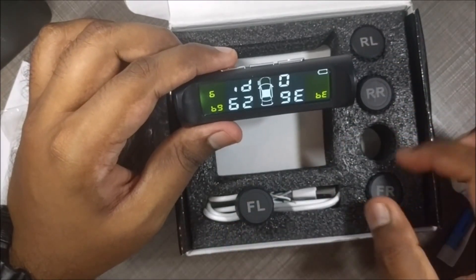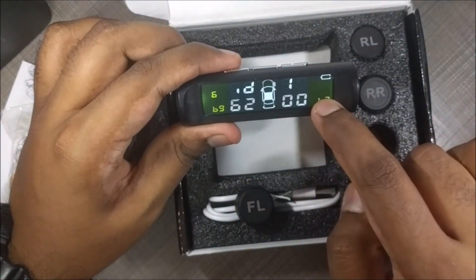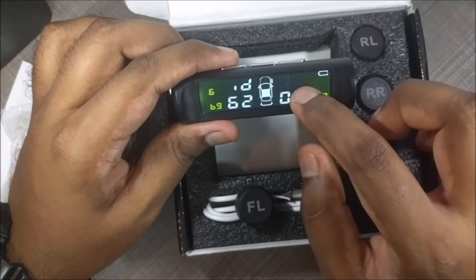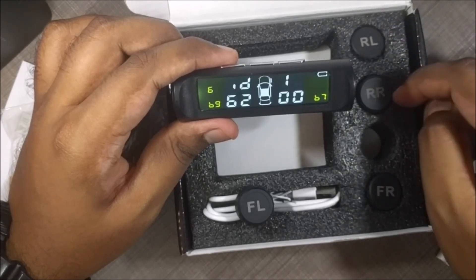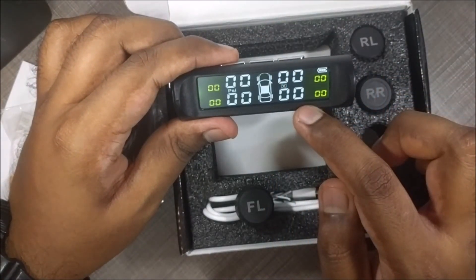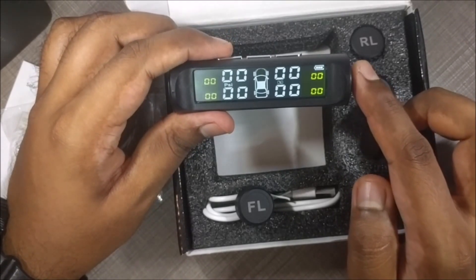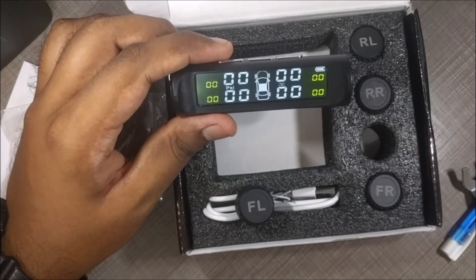Once you've paired all sensors one by one and go back to the main screen by holding the button, you will start seeing the pressure values of all four tyres. That is how you pair these sensors to this reader. I hope that helps — let me know in the comments if you have any challenges and I'll respond. I hope you have a pleasant driving experience with this TPMS system. Thank you and take care.